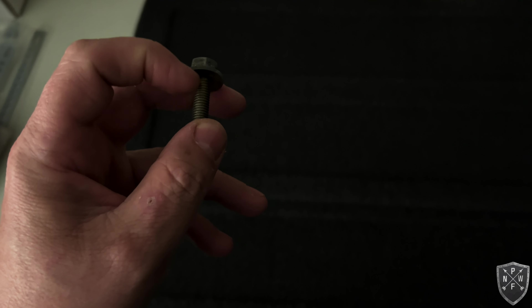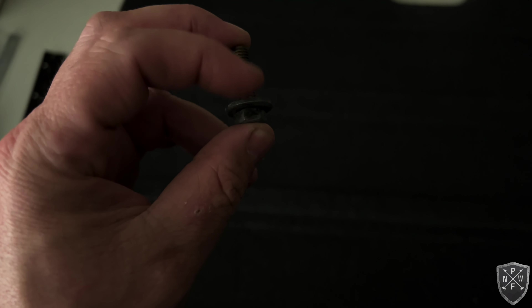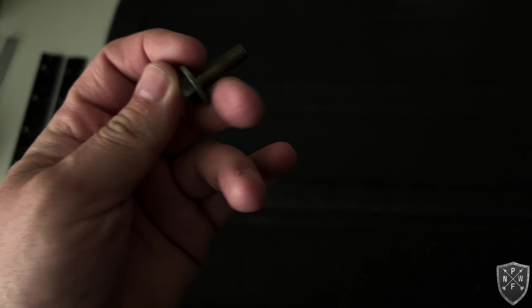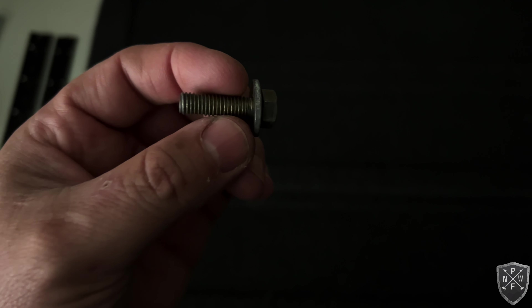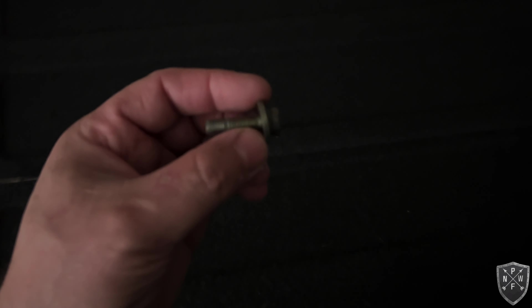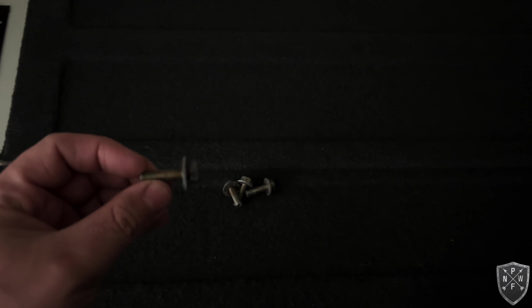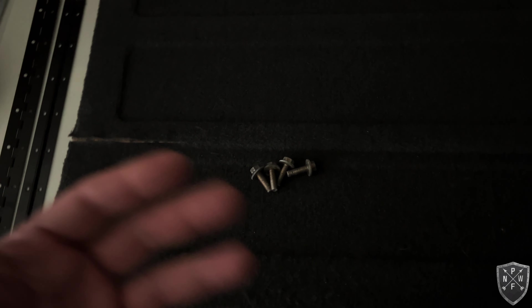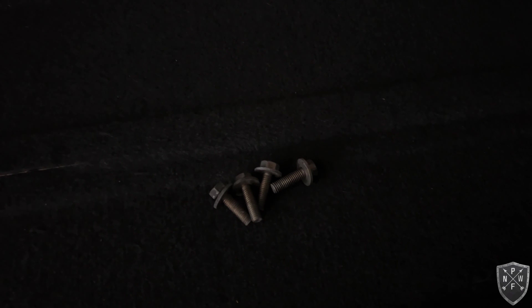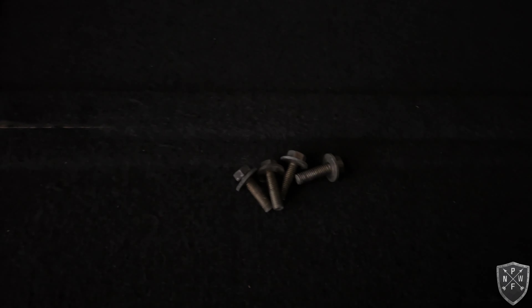I went to the junkyard because I couldn't find consistent answers on what size bolt I needed. It's an M8 bolt, thread pitch 1.25, 25mm long, requiring a 12mm socket — it is NOT an M10 despite what many forum posts say. I pulled these from a couple different era Accords and they all seem to be the same size and thread pitch. We'll see if they fit when I go to do the distributor install.